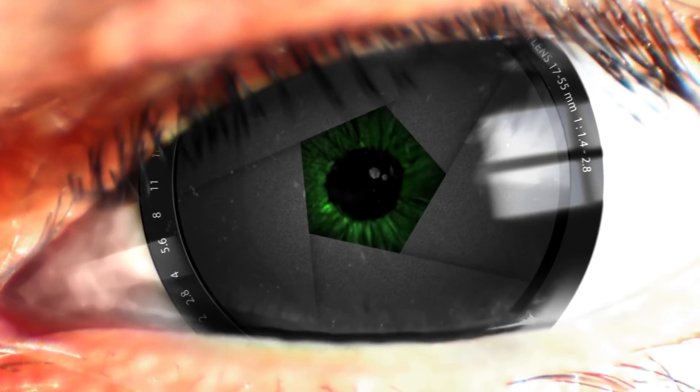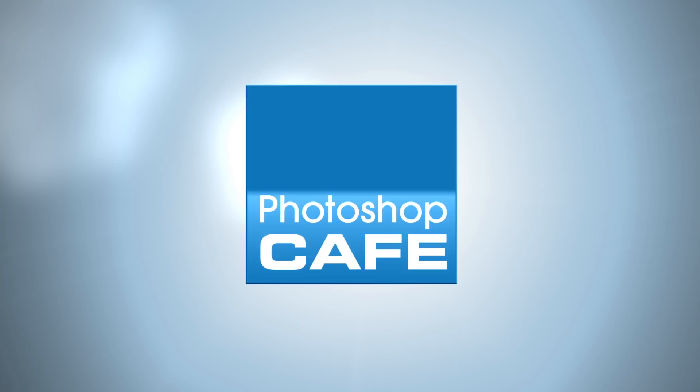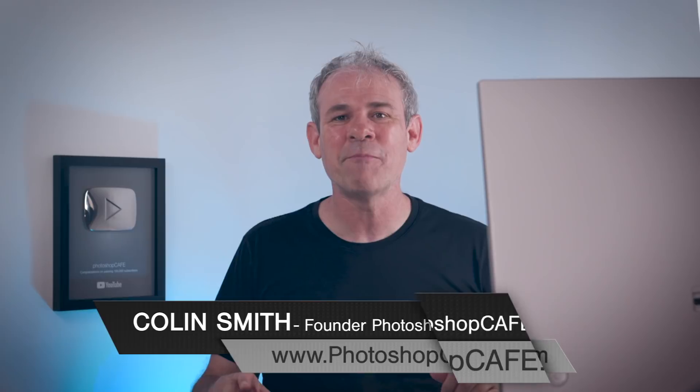Right now, I'm going to show you how to retouch a portrait photograph using nothing but Lightroom or Camera Raw. Hey Cafe Crew, it's Colin Smith here from PhotoshopCafe.com. Thanks for watching and this week I've got an exciting tutorial. I'm going to show you how to retouch a face — the teeth, the eyes, the skin, the hair — using nothing but Lightroom or Camera Raw. Let's get started.